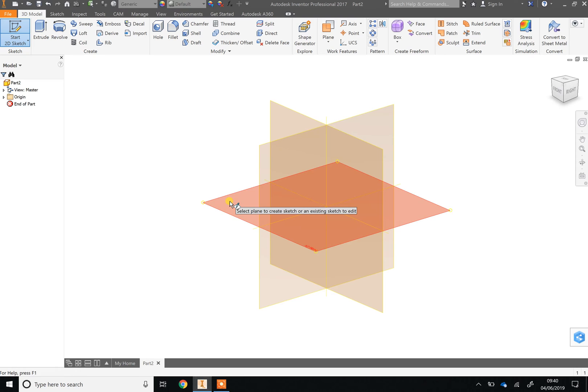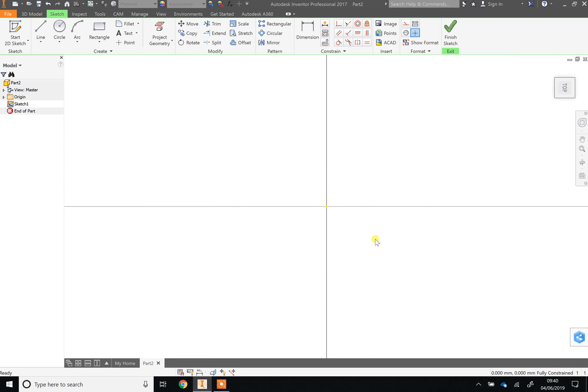We're going to start our cube by clicking on that work plane — click 'Start Sketch' then click on it. That will spin your view so you're looking at things two-dimensionally from the top, and all the tools will change to drawing tools. We're making a cube, so a cube starts as a square — click the rectangle tool.